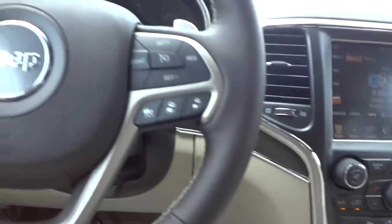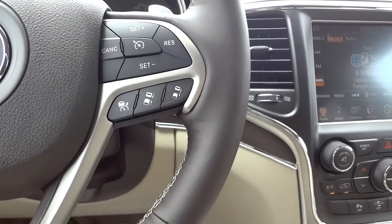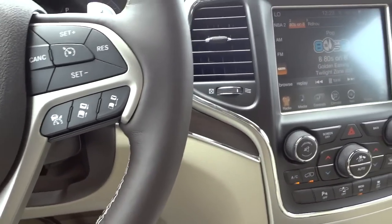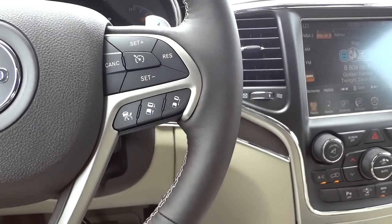This is a really high-end vehicle with a lot of features that are very comfortable and easy to use once you know where everything is. It may seem overwhelming at first, but everything is well-placed and intuitive.